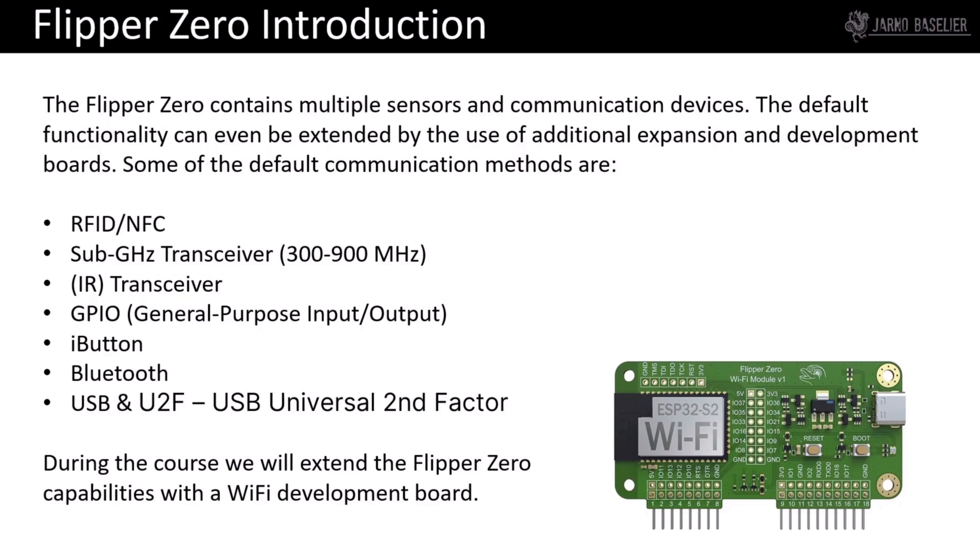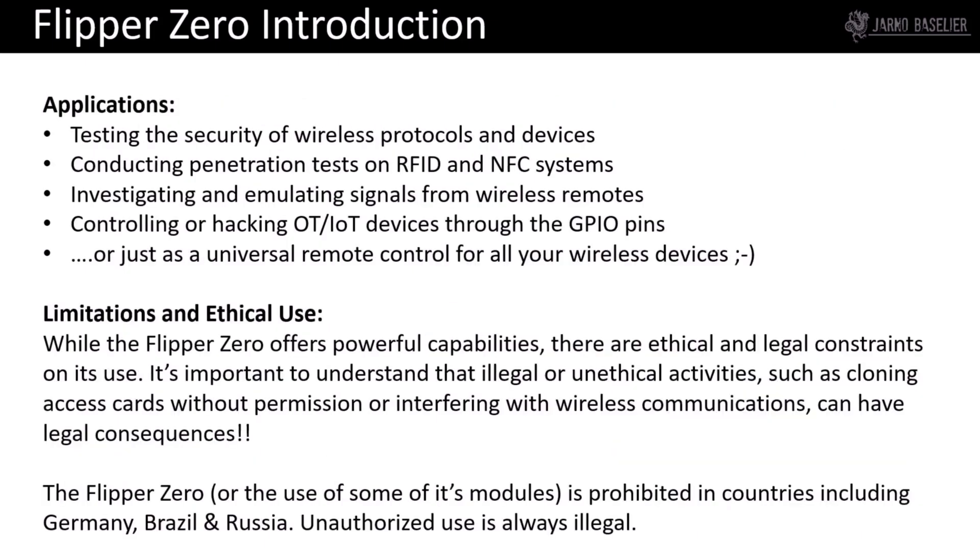We will also extend the Flipper Zero's capabilities with a Wi-Fi development board. The Flipper Zero has a broad range of applications — for instance, testing the security of wireless protocols and devices, conducting penetration tests on RFID and NFC systems, and investigating and emulating signals from wireless remotes, or controlling and hacking OT or IoT devices via the GPIO pins.